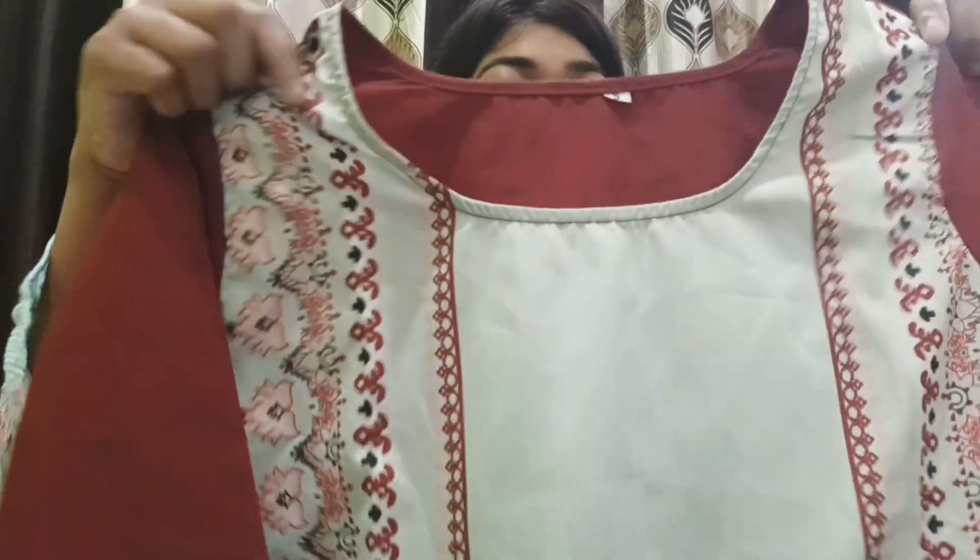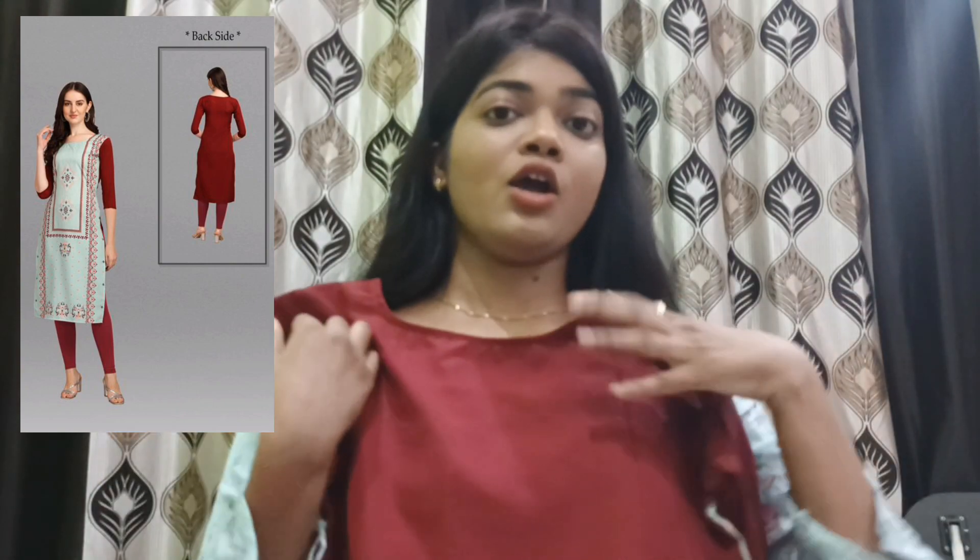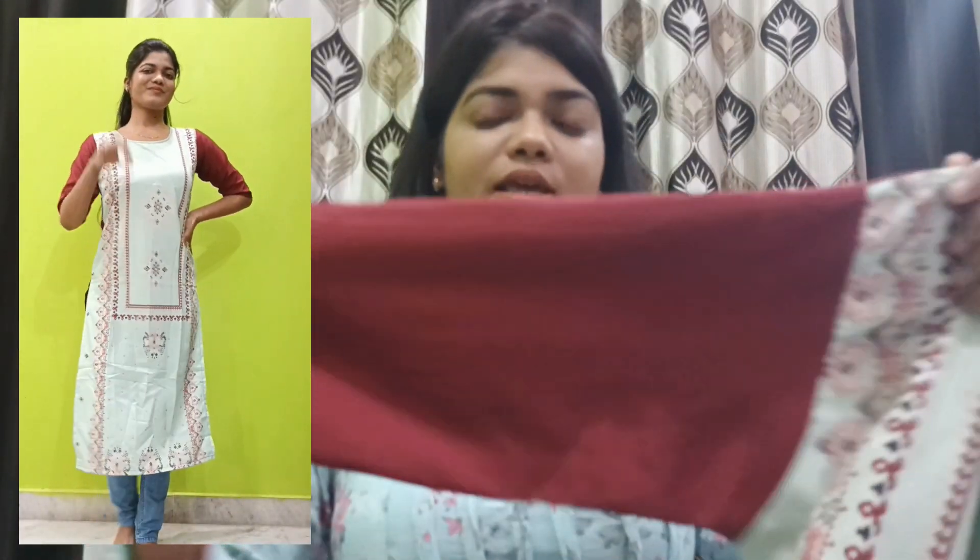Without any further delay, let's get started. The first item purchased from Meesho is this beautiful kurti. You can see the front and the back — the back is plain red color and the front is a printed kurti. The sleeves are three-quarter sleeves. I have styled this with jeans, as you can see on the screen. You can also style it for Raksha Bandhan or add legging below.